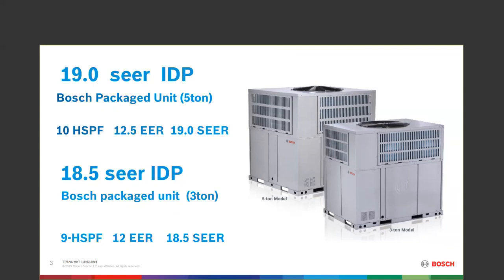On the 5-ton, you'll see that we have a 19-SEER piece of equipment, which comes with a 10-HSPF and 12.5 EER. On the 3-ton it's a little bit different: 18.5 SEER, 9.89 HSPF, and 12 EER.